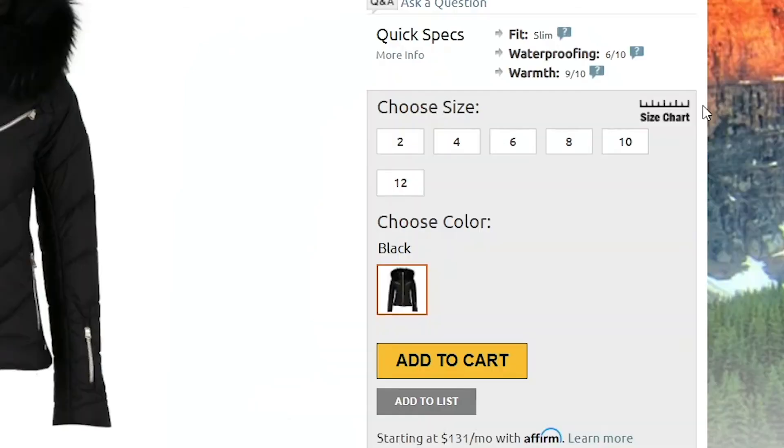In terms of fit, this jacket has a slim cut. I'm wearing a size 4, which is my normal size, and it fits close to my body. You should be good getting your normal size as well, but if you want to be sure, you can always take a few simple measurements and compare them to the size chart found on our website.